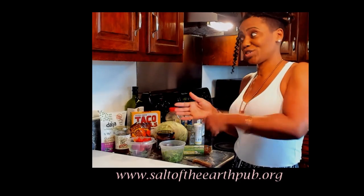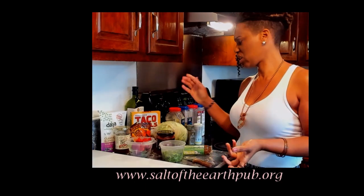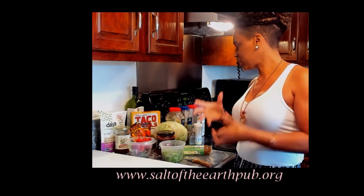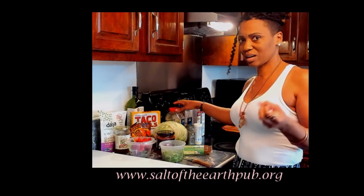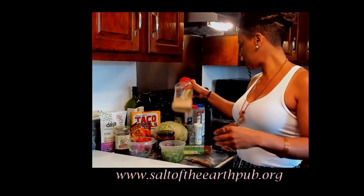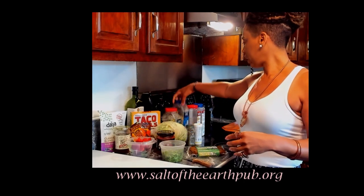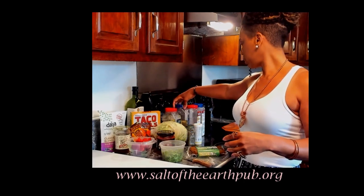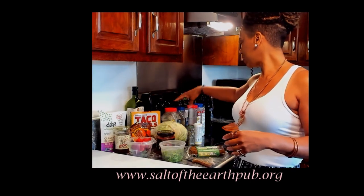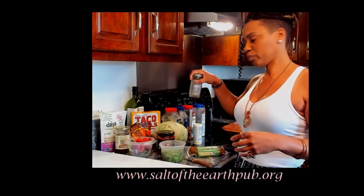I got a head of lettuce because I like to shred my own lettuce — those bags of lettuce don't last long and I don't like buying that quick easy-bag stuff. My choice seasonings for sautéing the meat are going to be onion powder, oregano, chili pepper, pink Himalayan sea salt, and organic thyme.